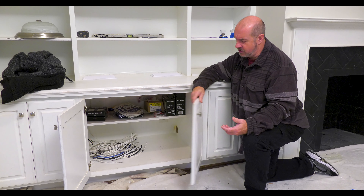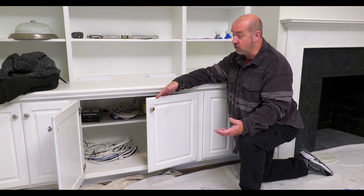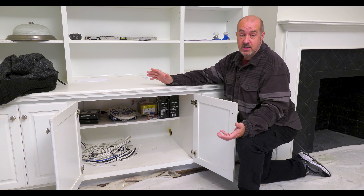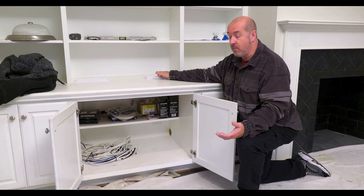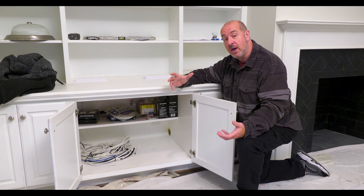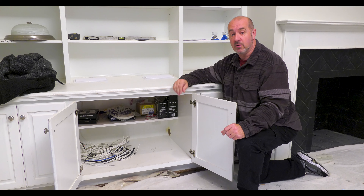With the cabinet doors closed, how do you operate the equipment? We have a great product that uses radio frequency, which works through cabinets, walls, floors, and ceilings — so it's perfectly safe to have the doors closed and still operate everything. Ventilation keeps all the electronics cool and happy. The app control for music delivery works the same way as in the room with the Frame television and speakers. Once the electronics are all installed, this cabinet is going to be the central hub — the heart and soul of this house.